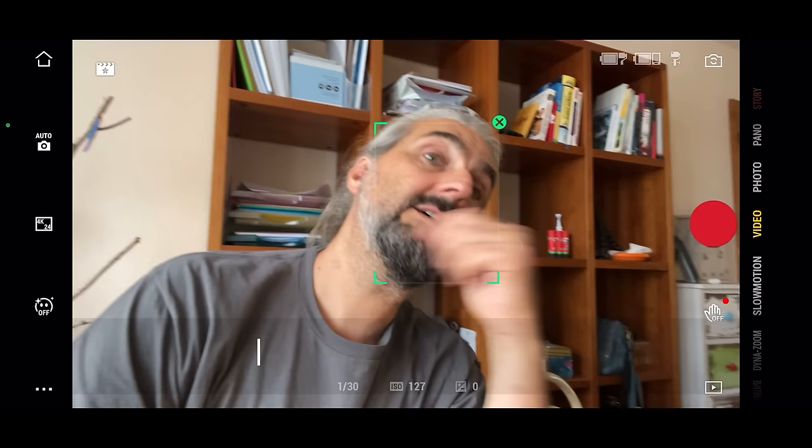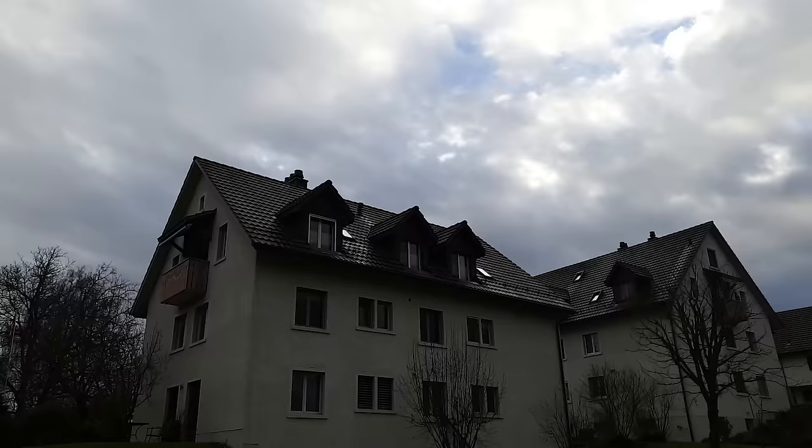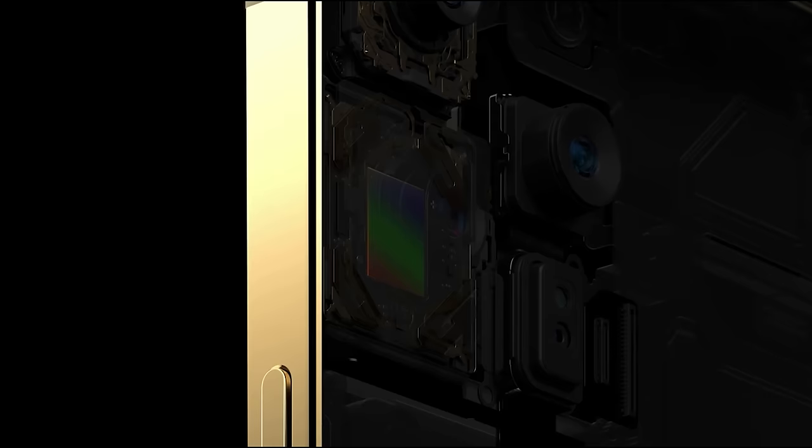Number two: there are extra features via the gimbal's app, such as motion lapse, vertigo shots, object tracking, and so on. Yes, we can shoot a time lapse with our smartphone on a tripod, but with a gimbal we can program in a pan as well, which really adds to the cinematic quality.